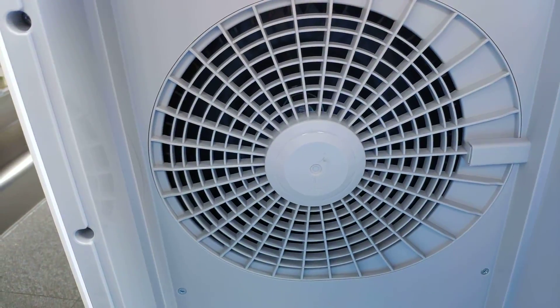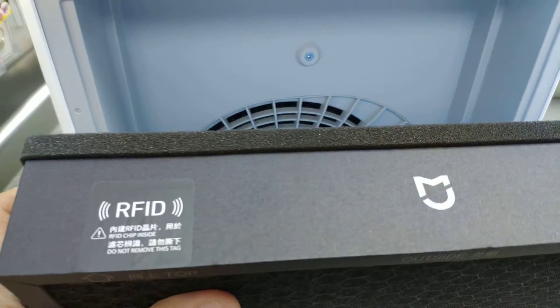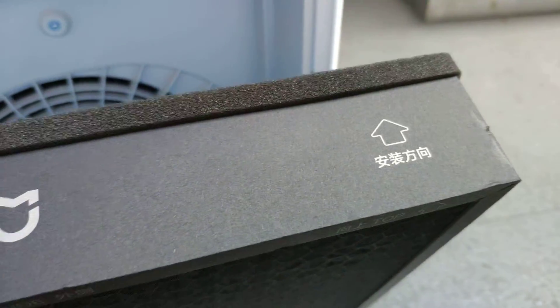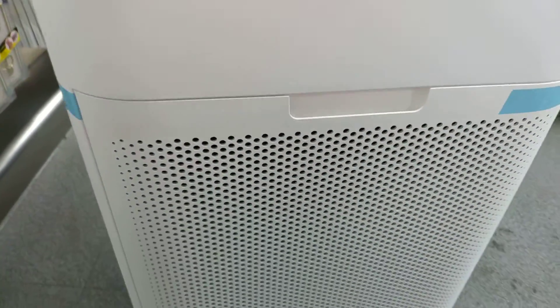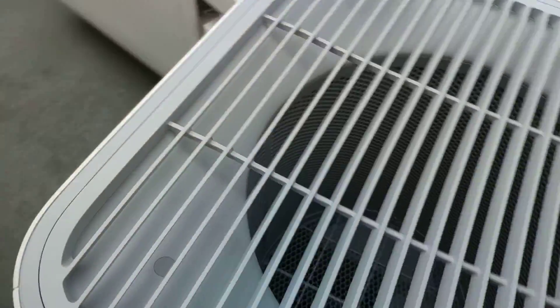This one is the air suction intake for the left side — you can see the 'L' marking here. It has an RFID chip, so it will trigger especially when you are already using it beyond the prescribed months or days. I assume it's supposed to last for three months.